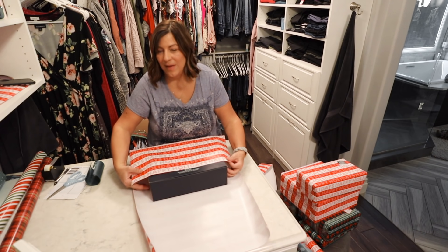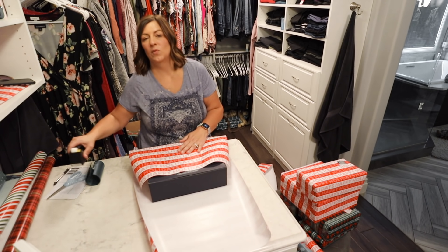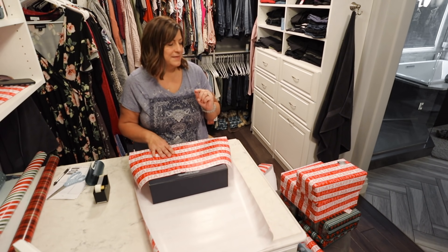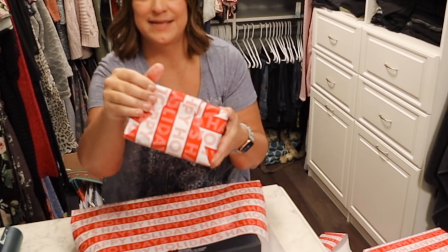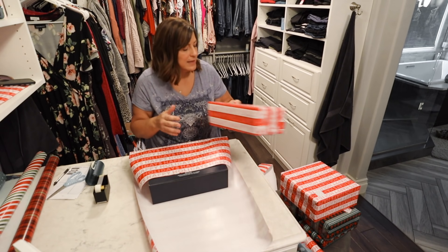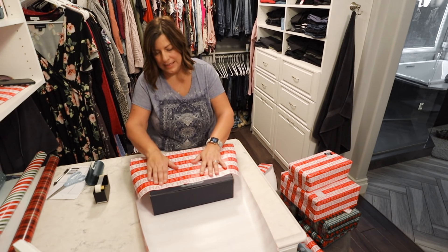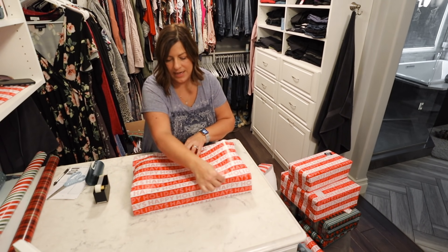Pretty much as packages have been coming in the mail, I bring them here to the bedroom and wrap them a little bit at a time so it doesn't seem overwhelming. I usually find a podcast to listen to and get wrapping away. If you haven't wrapped all your Christmas presents yet, there is a big difference between wrapping a present like this — see how it's kind of puffy with no real creases — versus creasing your paper on the seams of all your boxes. It really makes a difference.